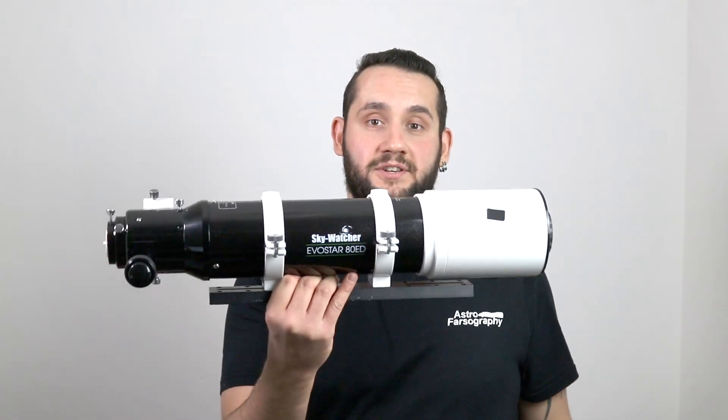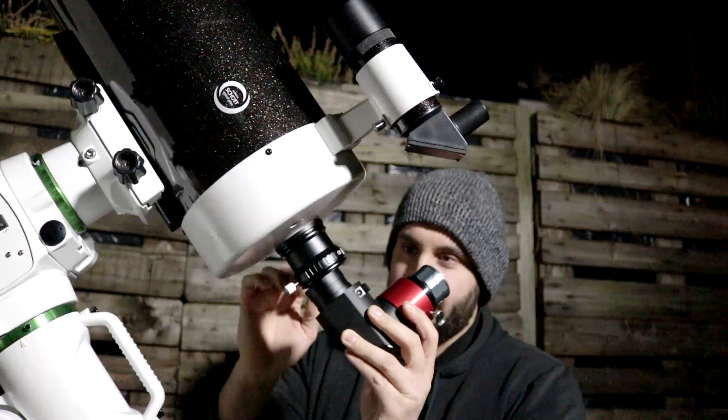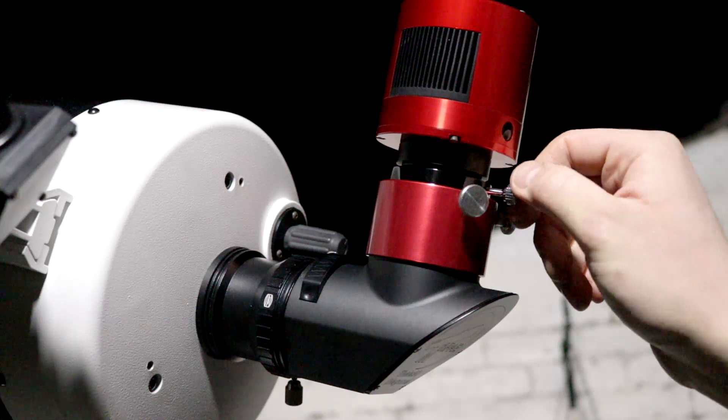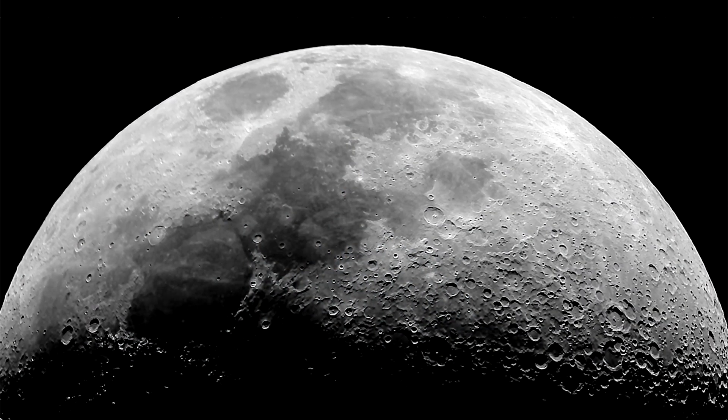The saddest part for me was not being able to use my Evostar 80ED — I loved this telescope and I was thrilled to use the Thea with it. But as I mentioned, I couldn't get to focus. They did loan me a SkyMax 180 Maksutov-Cassegrain, and both the Thea and Thea 90 focused wonderfully with it. I used both between the Evostar and the SkyMax for solar system work, and for the Moon at 600mm with the Evostar, I really needed the extension — so this was perfect in that situation.